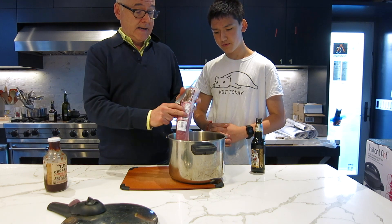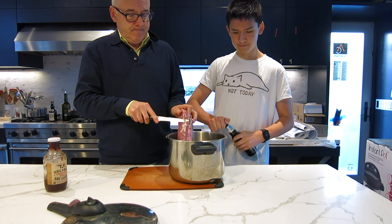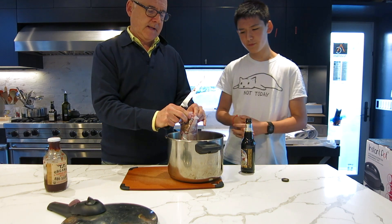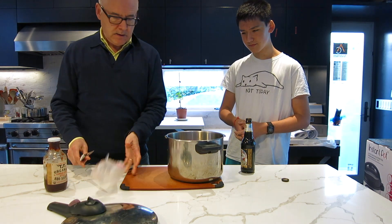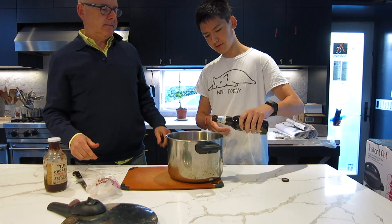I just cut this open. This could not be any easier. You just open it up, throw the pork tenderloin in, and throw the root beer on top of it. Just the whole bottle? Yep, the whole bottle.